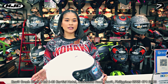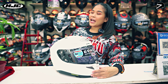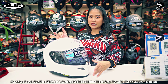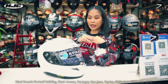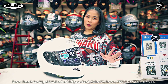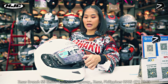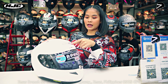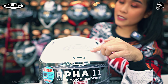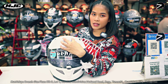So ang hawak natin ngayon ay ang kanyang pearl white. Si RPHA-11 ay napakaraming designs — itong hawak ko ay plain white, meron tayong matte black, gloss black, meron carbon, and so many many more. Si RPHA-11 guys ay single visor siya. At ang HJC dito sa taas ay hindi siya i-sticker — yan ay embossed, naka-embossed siya.